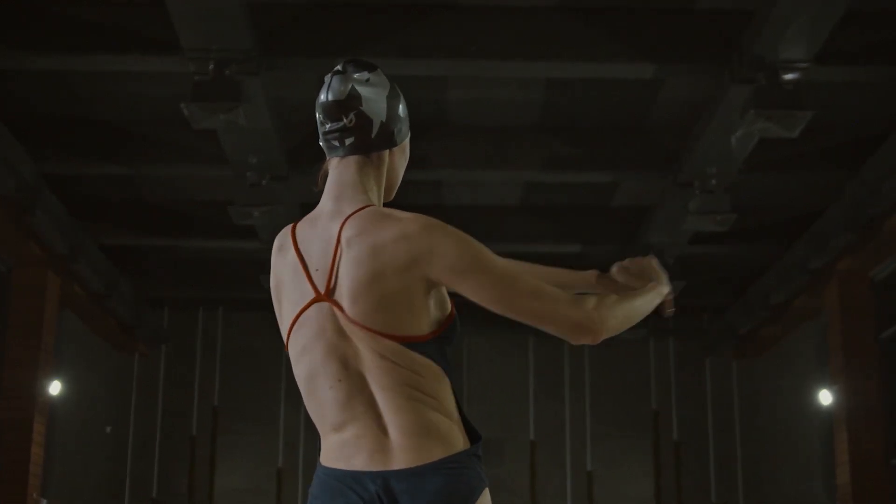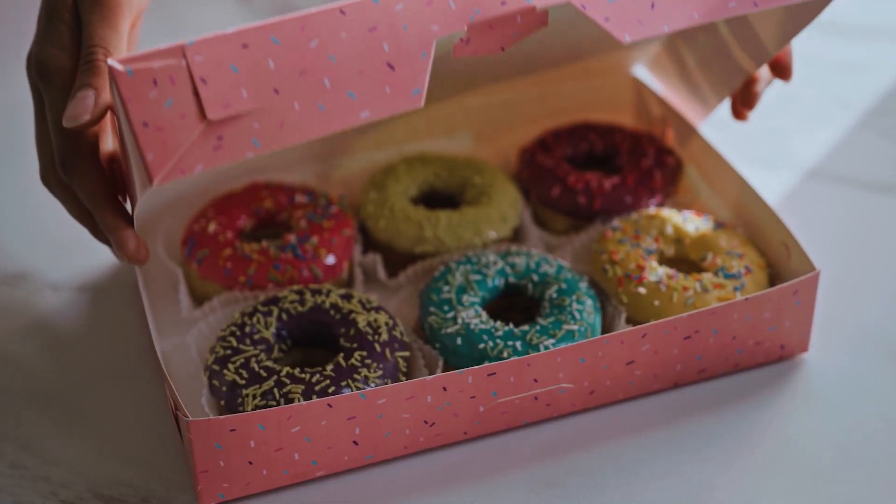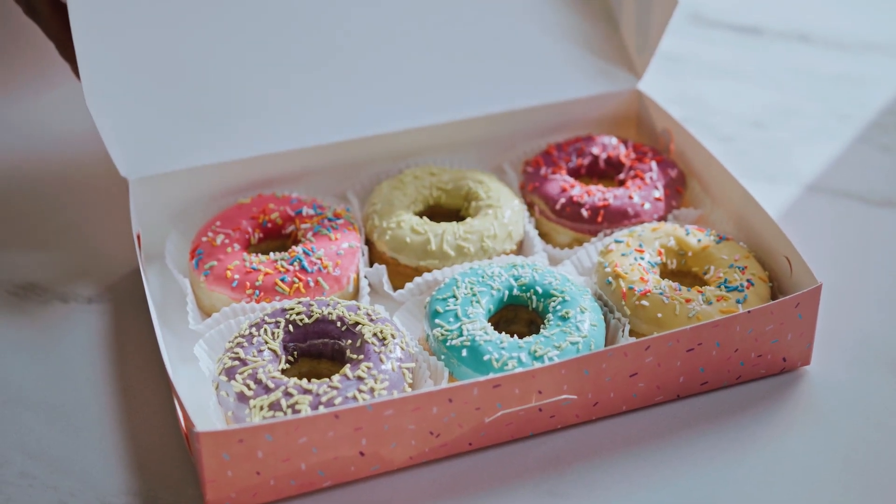This video is an introduction to the movements, muscles and potential injuries of the back. It's also been an opportunity for me to buy two packs of donuts, but we'll get to that in a bit.